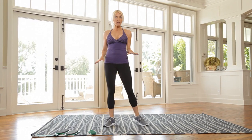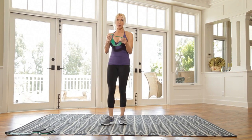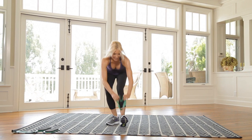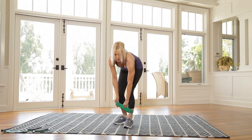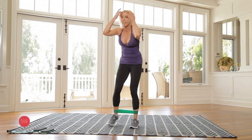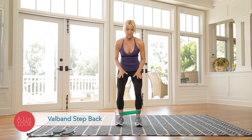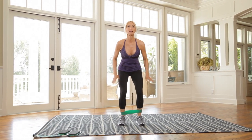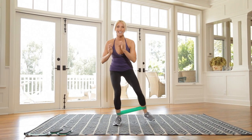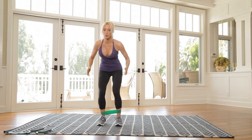All you need for this workout is a pair of valve slides and a valve band, or any mini band. You're gonna start with the band around your ankles. This is the burn portion. You're gonna have the band around your ankles, knees are bent, sit back with your glutes and hips, and then you're gonna step back. So I'm working my hips and my glutes.